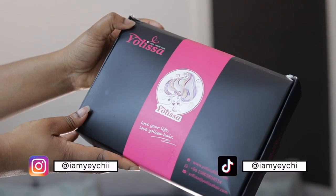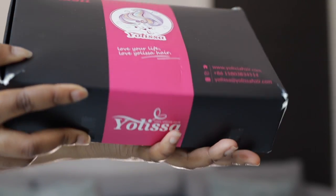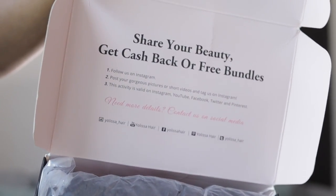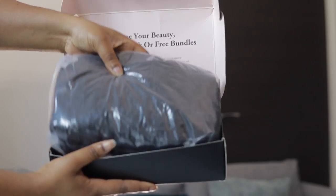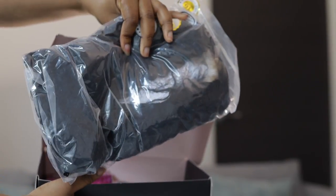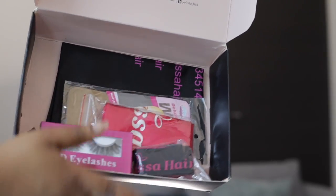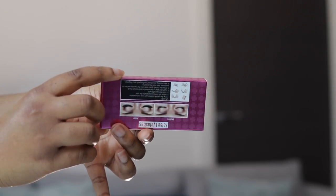Hey loves, welcome to another hair video. Today's video is sponsored by YourLisa Hair and we have a unit to work with from them. But first of all, let's get into everything that came in this package — we have the wig, which we're going to get into, and it also came with other goodies. A pair of lashes was included in the box.